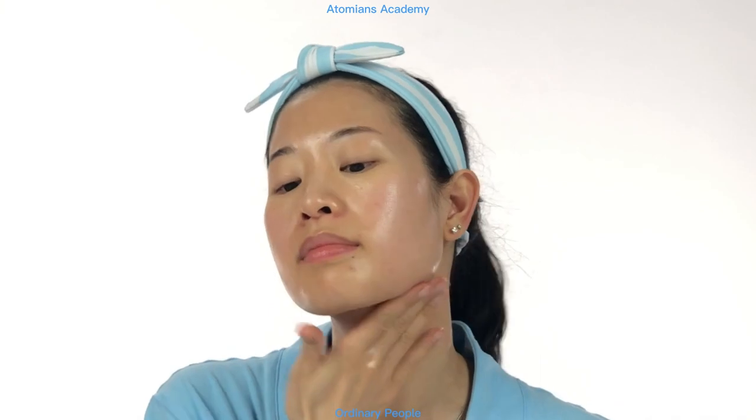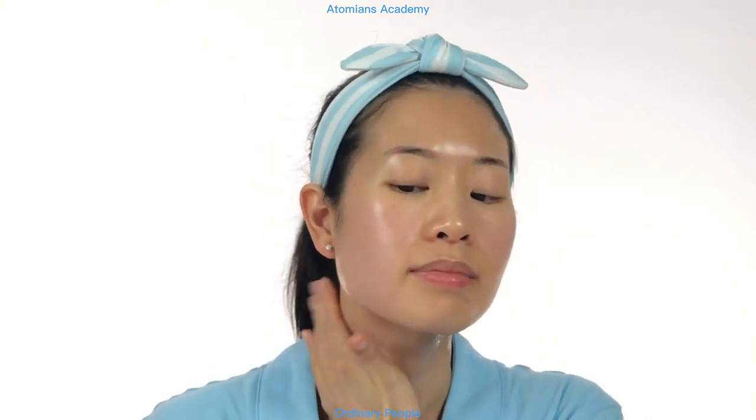However, if your skin is extra parched, you can layer it 5, 6, even 7 times. Atomy skincare products can be easily customized based on your skin's needs.